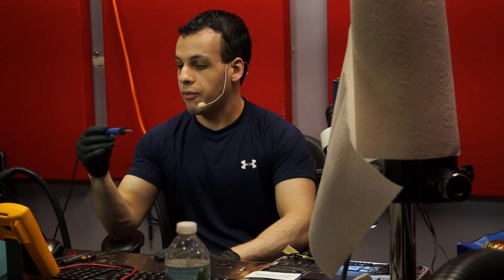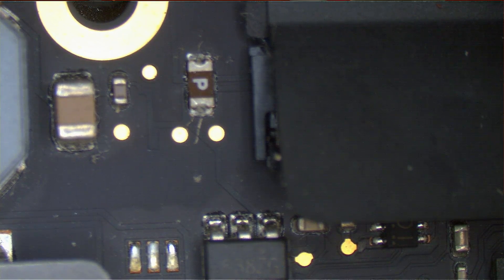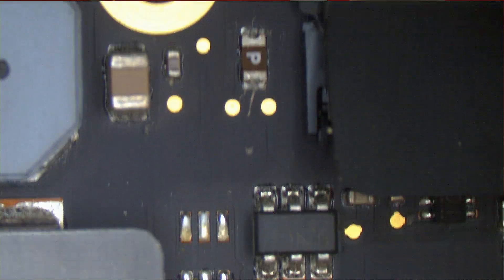I'm going to use a standard soldering iron — the FM 2027 from Hakko with the T15-JSO2 tip — and we're going to go over replacing a backlight fuse on a 2012 13-inch Retina MacBook. As you can see, the backlight fuse with the P on it is located right next to a plastic connector. There's no way I'm going to use my standard hot air method, because if I use hot air I'm going to burn everything, and then I'd have to replace the keyboard and the keyboard connector.